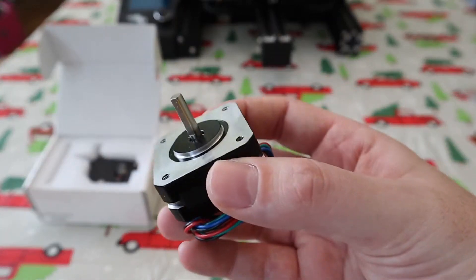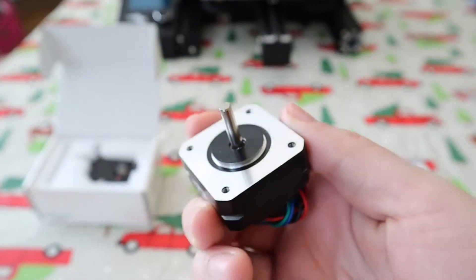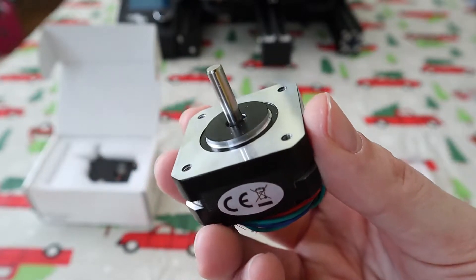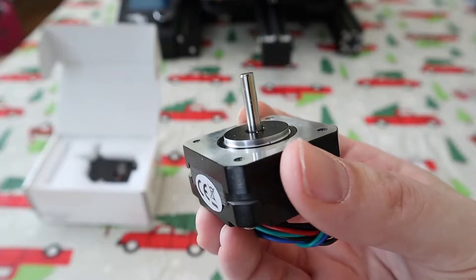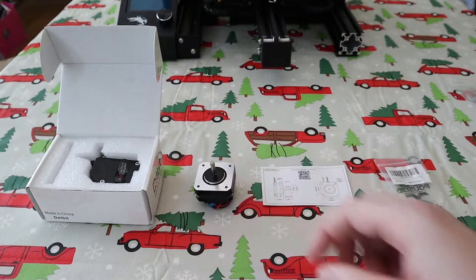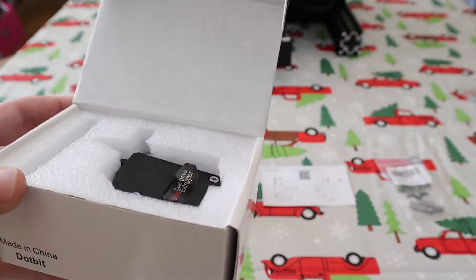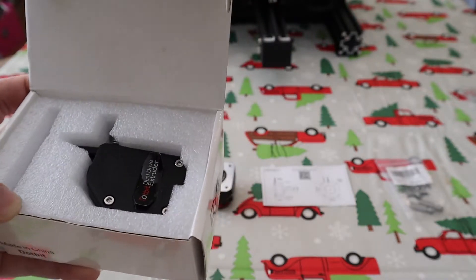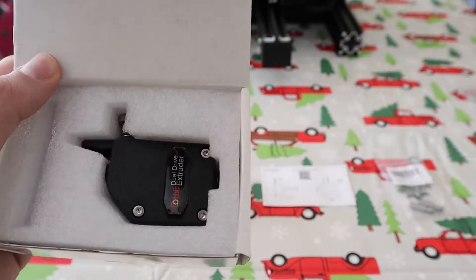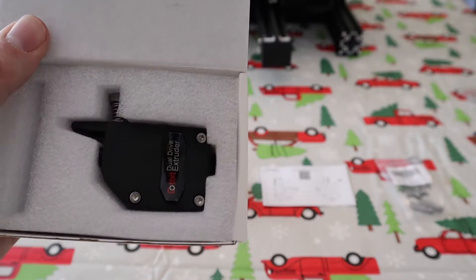We have this new extruder motor and this thing is tiny compared to the current one on an Ender 3. That'll be more helpful because with the direct drive setup, this is going to be sitting on the x-axis carriage and we want to drag along the least amount of weight as possible. And lastly, we have this dual gear extruder — about $20. It has a 3 to 1 gear ratio, so it's going to make that smaller motor a little more torquey and be able to push out the filament a little easier. That's what we're going to be using for this setup.